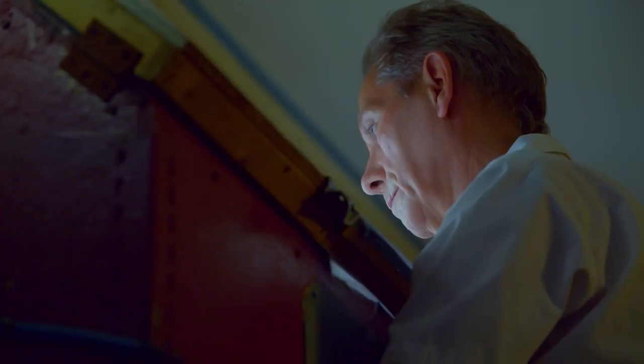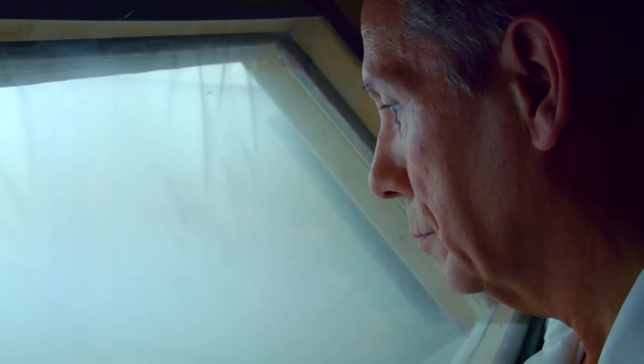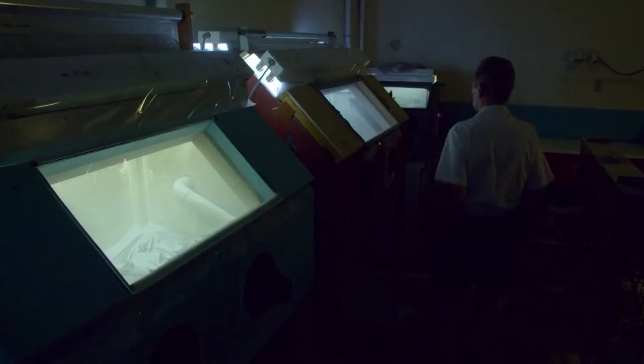Sandblasting scours away any remaining dirt and exposes deep rust pits. That kind of damage is repaired off-site. Sandblasting also beats up the item just a little bit, and roughing up the surface helps the next step.